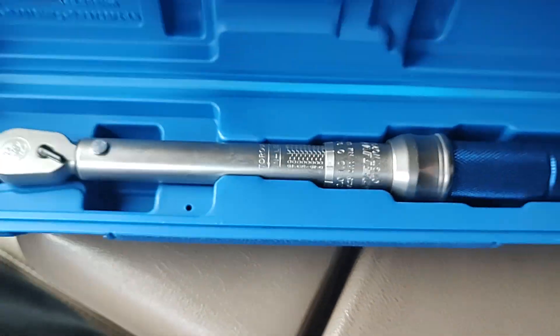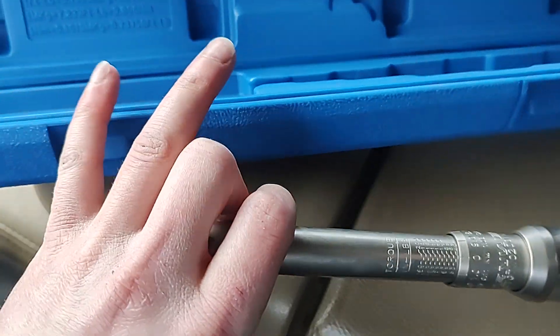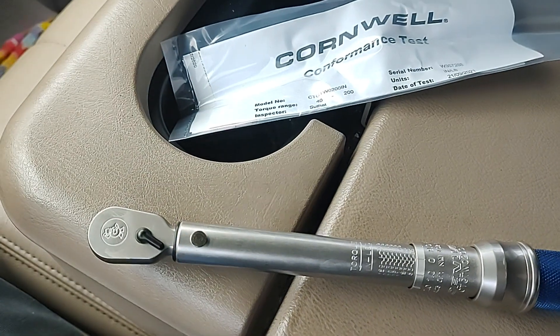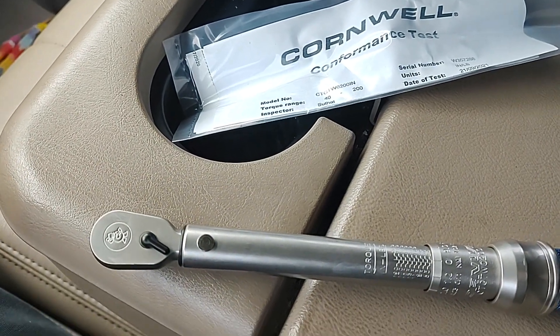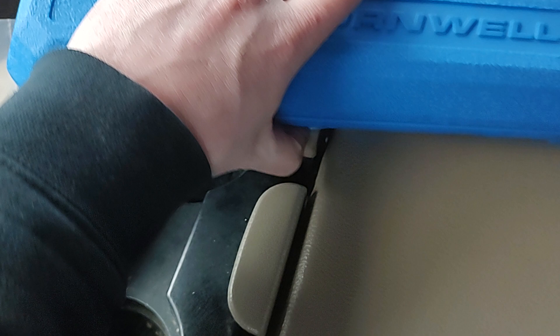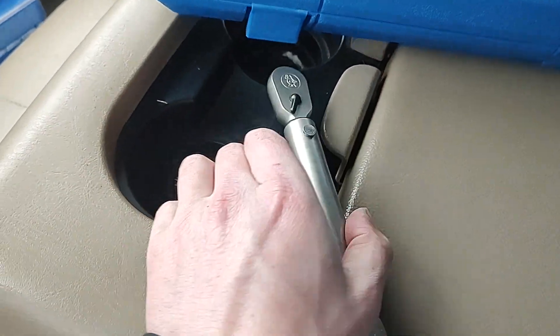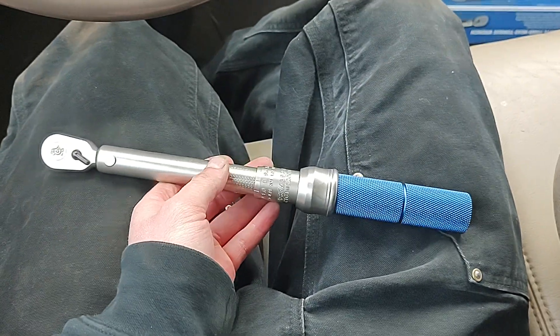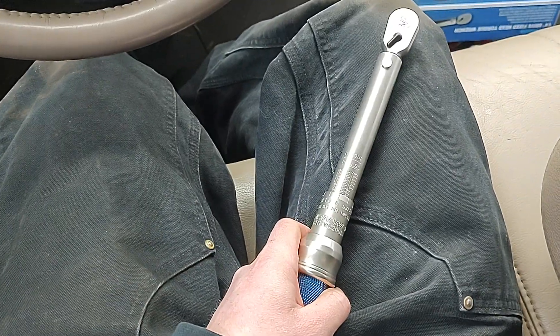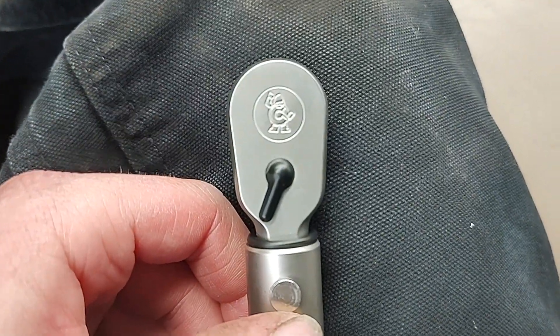Here it is — nice Cornwell Iron Man logo on the top, says Cornwell stamped in there, nice blue knurled handle. This is a little guy, this is a small unit. It has a kind of satin finish which I don't mind — I think it looks nice.